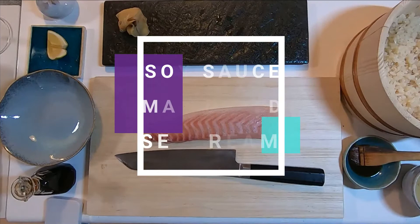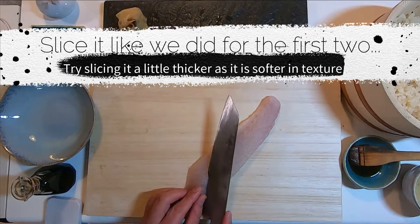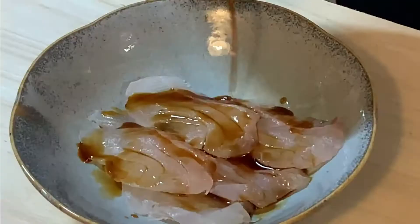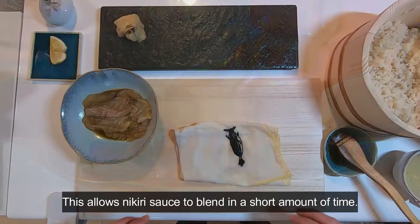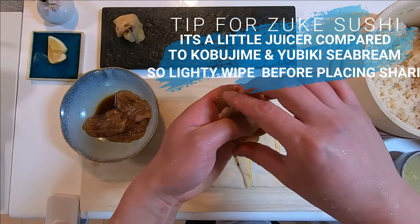Now, last but not least, zuke. This is chiai here — flip it around so that it's towards you. Slice it like we did for the first two, perhaps slightly thicker. We will marinate this raw sea bream in nigiri joyu. Put them all on a small plate and pour nigiri shoyu on. Lightly soak it. What's important here is to marinate using your hand like this — this allows the nigiri to blend in a short amount of time. As zuke is much juicier compared to kobujime and yubiki sea bream, lightly wipe off the side that will touch shari. From here onwards, it's the same as the previous two.